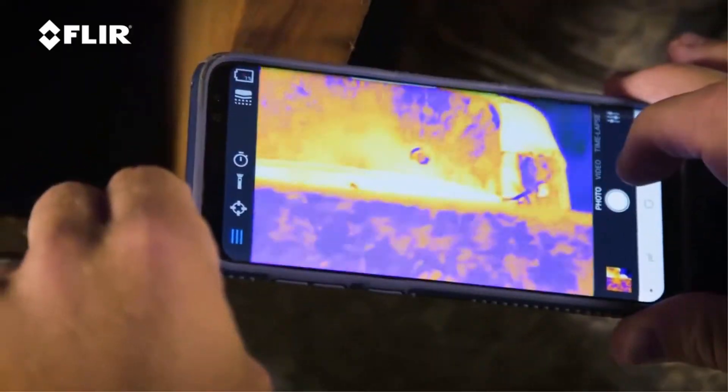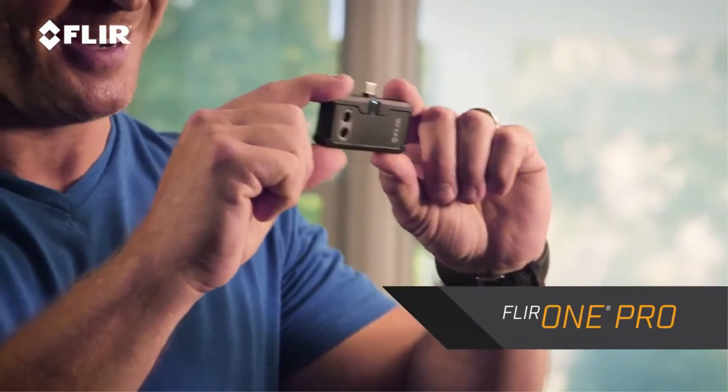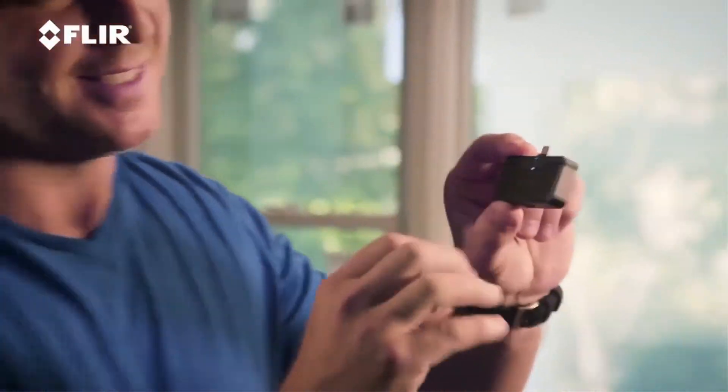I want to talk to you about one of my favorite tools — the FLIR 1 Pro Thermal Imager. That's this little guy right here. You can see how small this is. It's very easy to transport. I just put it in my tool belt or my pocket, and it works with your smartphone, and that's what I've got right here.